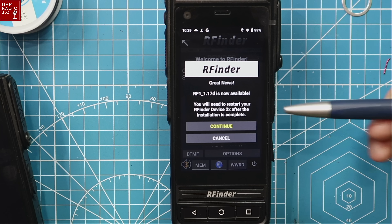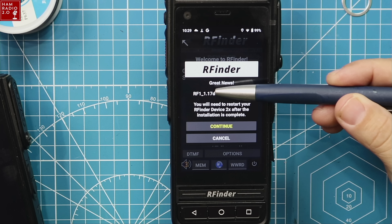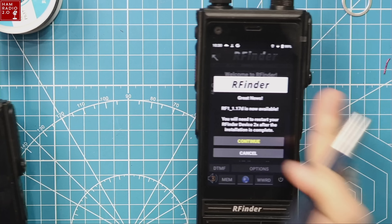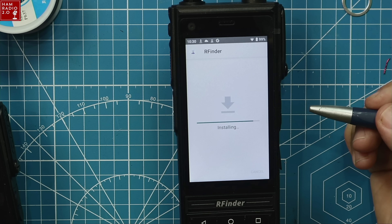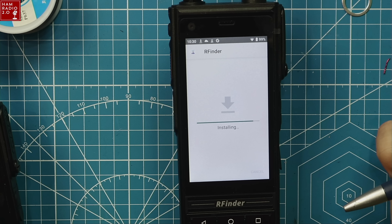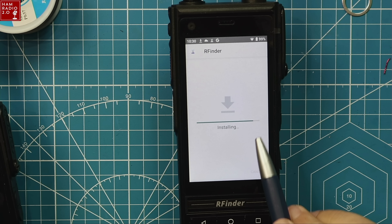As soon as I log into RFinder, it's prompting me that RF1-1.17 Delta is now updated, which is the latest version of the app. It used to be you had to download the APK file and sideload it, or go click a link from the Facebook group or their Dropbox account and load it manually. Now it prompts you right inside the app — that update was made about a year ago.